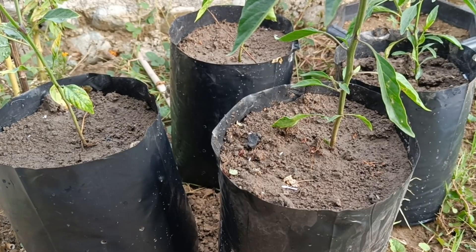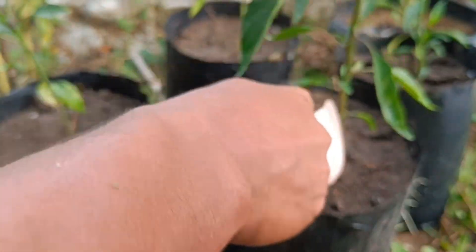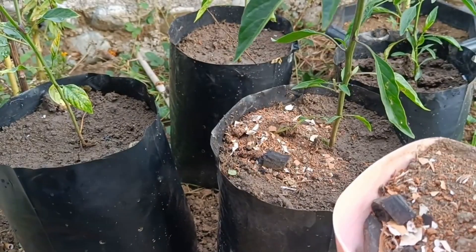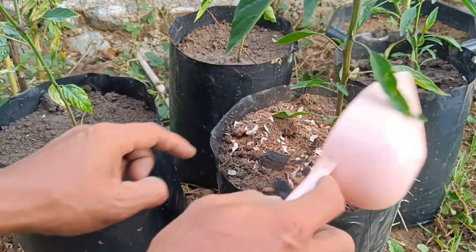Usage: Sprinkle crushed eggshells around plants or mix them with compost. An eggshell solution can also be made by soaking the crushed eggshells in water and then pouring the solution over the plants.